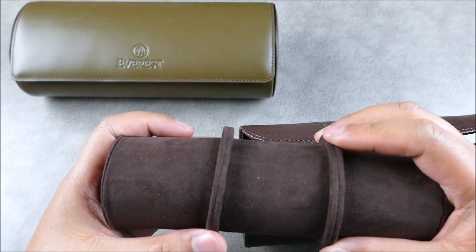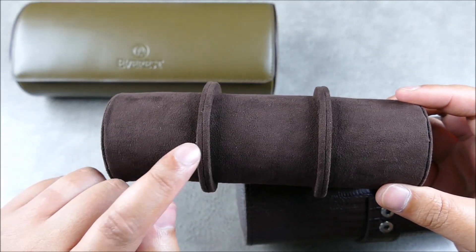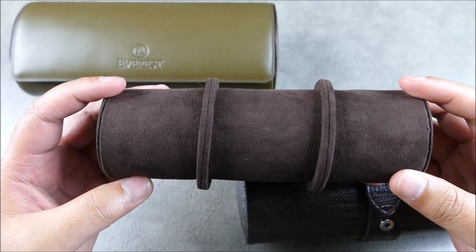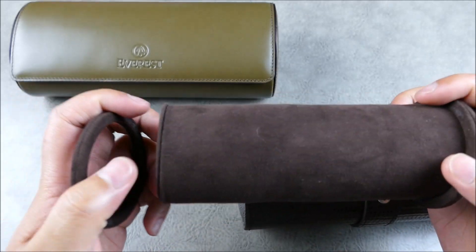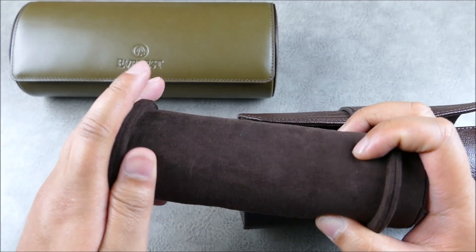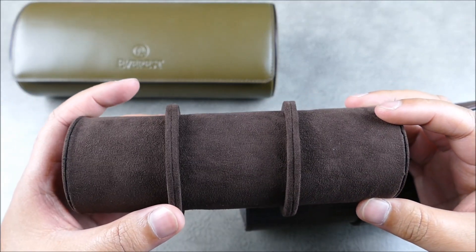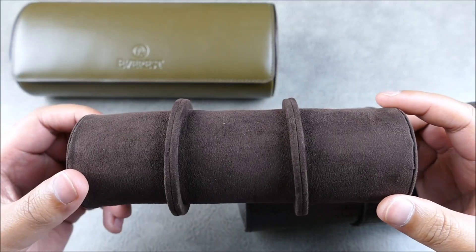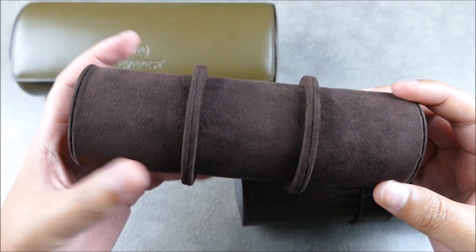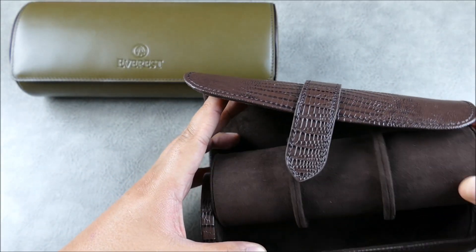The thing that makes this roll so good is that it has these collars on here which separate the watches so they're not going to bang into each other. That's what made this one the best, because you'd be surprised — a lot of watch rolls just don't come with anything, so your watches are just in a melee, bumping and scuffing each other. These dividers are what made it worth spending a little more money.